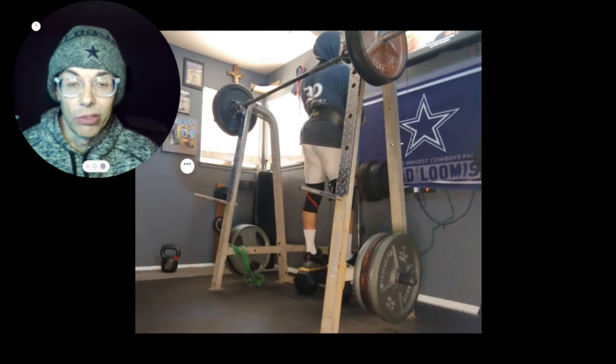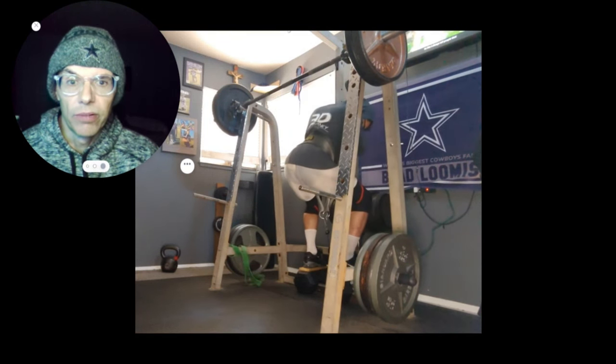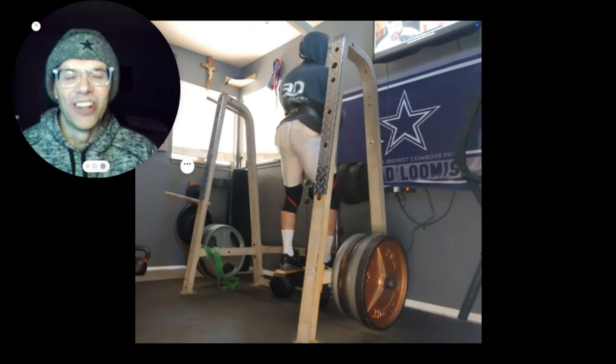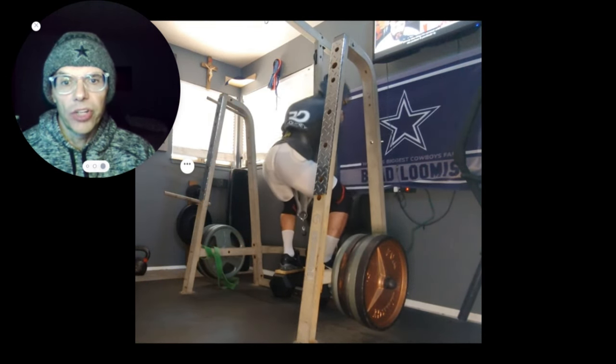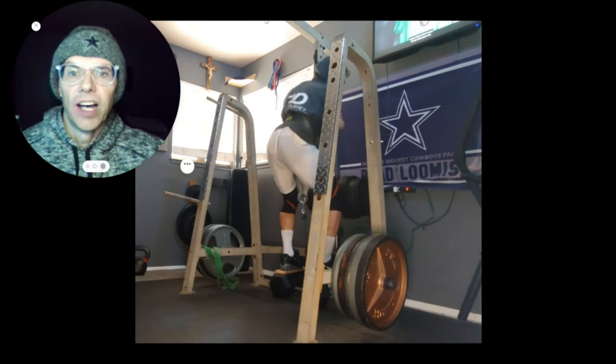Just repping away until I get to that slow repetition. Those are getting slower. Got the bar out of the way — here's my second set, basically my last set of squats.